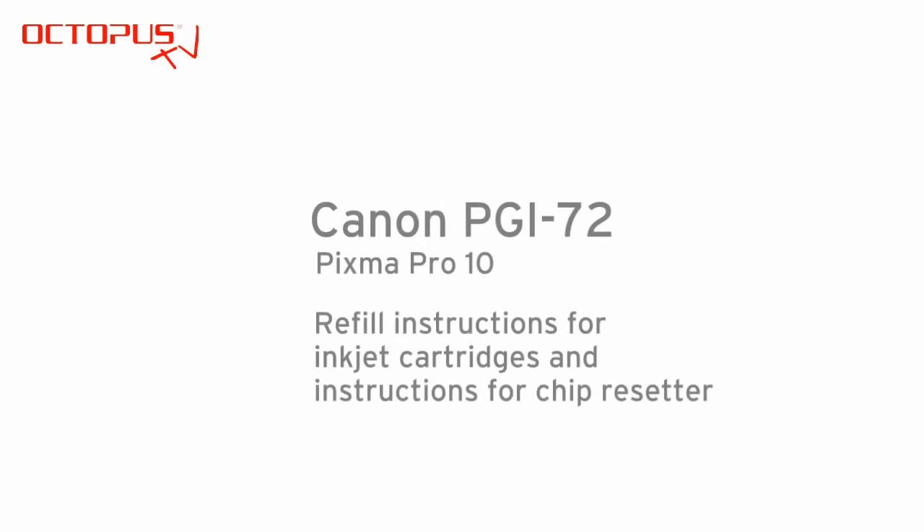Hello, welcome to our Octopus tutorial. This is related to refilling Canon PGI-72 cartridges.